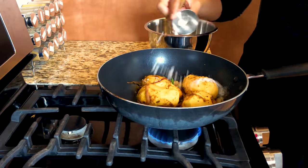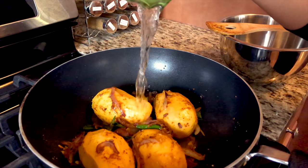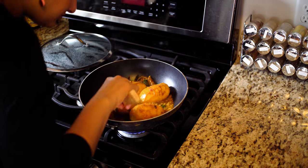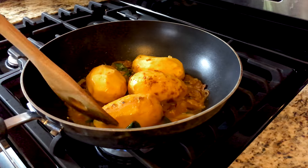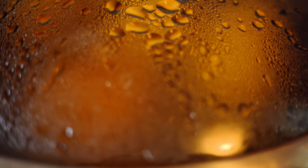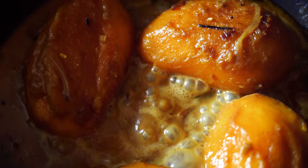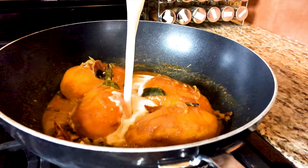Mix everything around and add the salt. Add about a cup and a half of water, stir, and then bring to a boil. Turn down the heat to a medium flame and cover. Once the mangoes have gotten soft — after about 20 minutes of cooking — finally add the coconut milk and cook for about five minutes more.